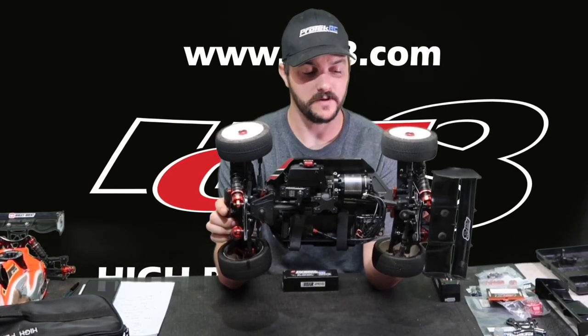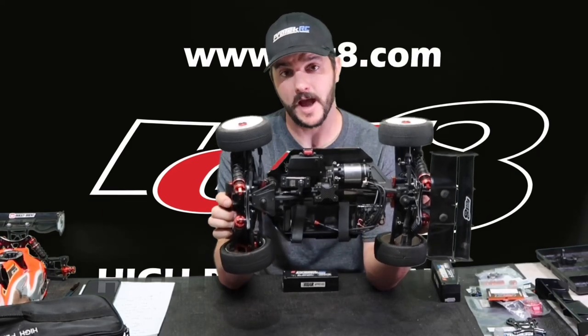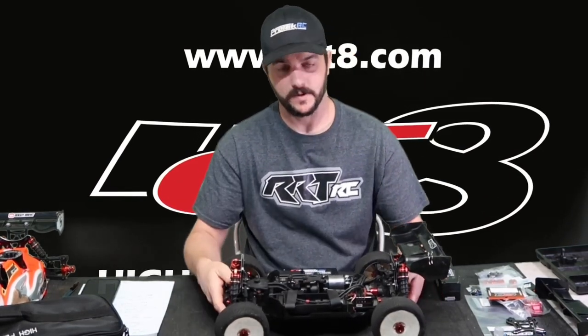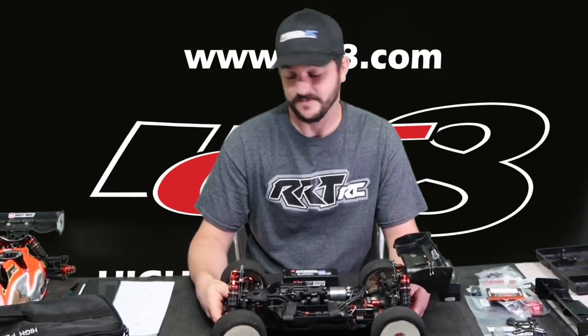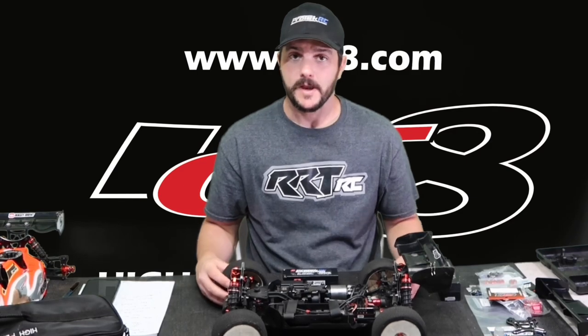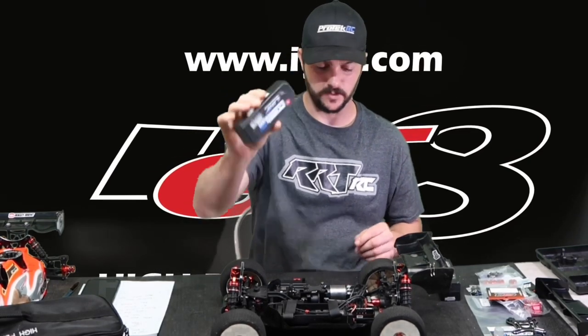Online you'll see a lot of teams in other countries are actually running two cells wired up in series, and a lot of those guys have been liking that setup. I've yet to try it — that's something I may try in the future — but for now I'm really enjoying this single big brick battery.